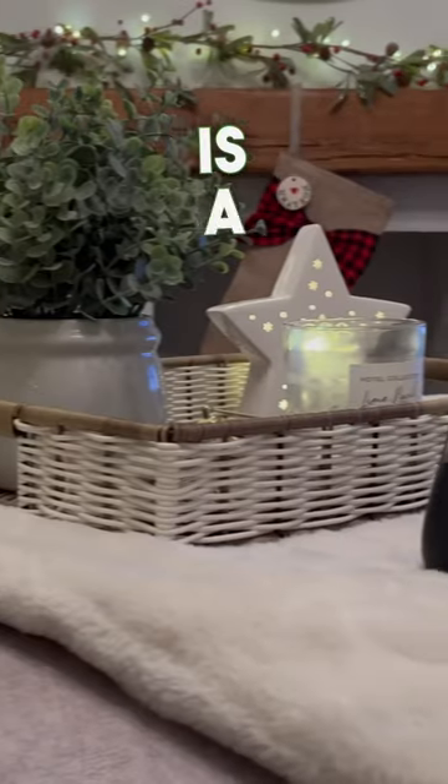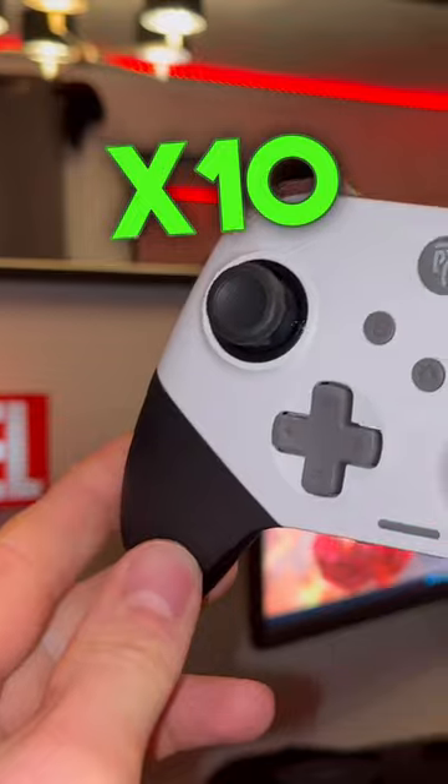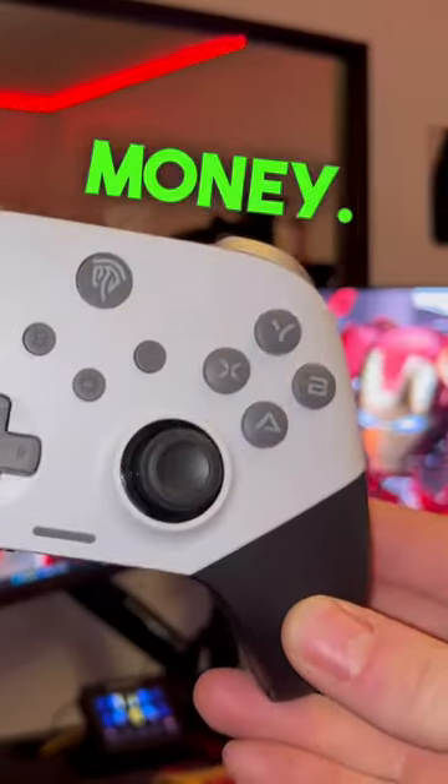For the money, I feel the X10 is a pretty good package. Starting with the price, in the UK the X10 Mechanic Master comes in at £41. So let's see what you get for your money.